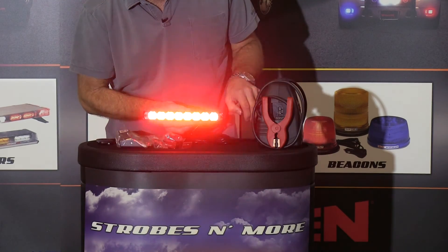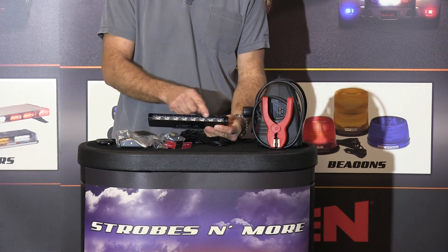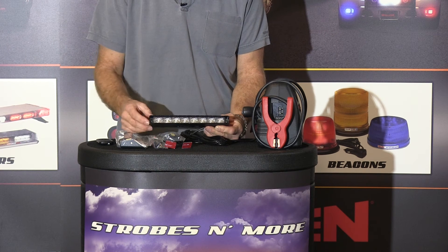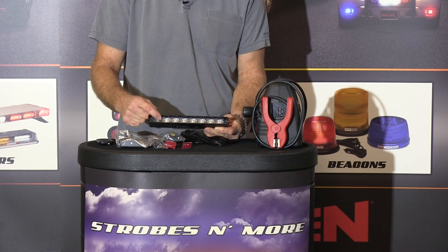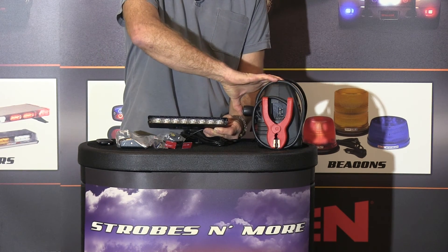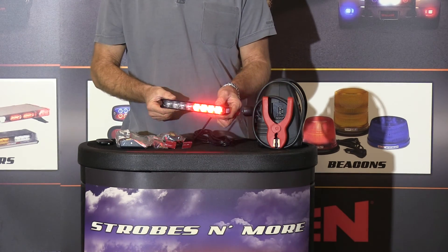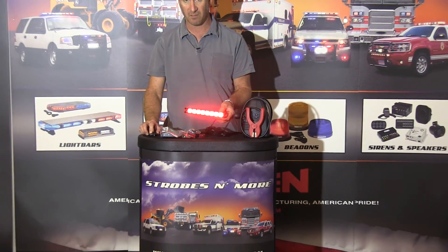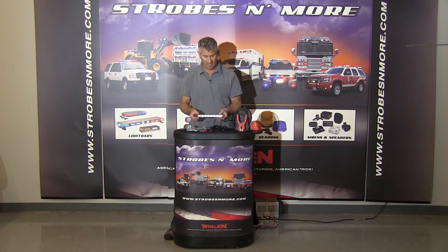Now you may not be able to tell here, but this light has a little lip around it, so it really helps with flashback. I have to lean over the front of the light to see which pattern it is — the actual LEDs and the reflector sit back in the light about a quarter of an inch or more. So it helps with flashback, which is a really nice feature of this light. That's at about a 45 degree angle, and that's dead on right at the camera.